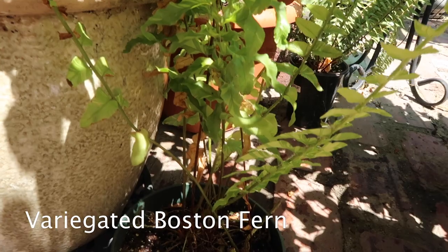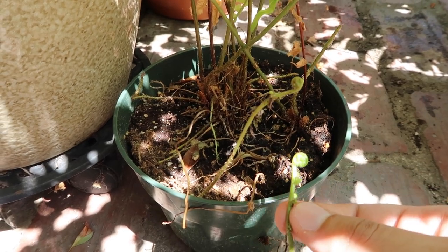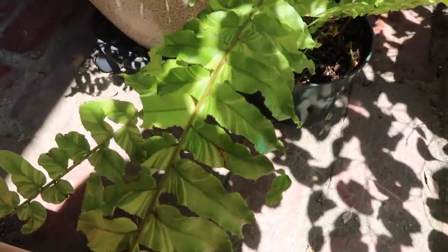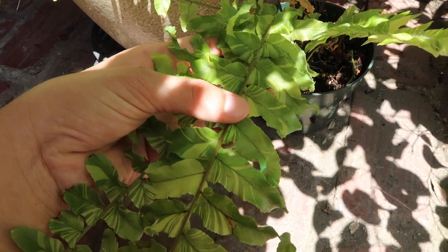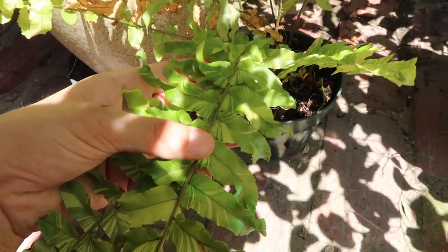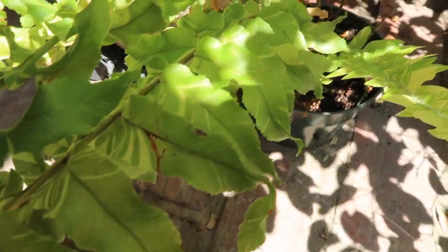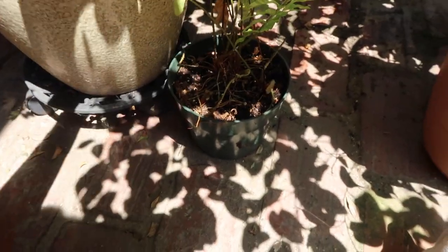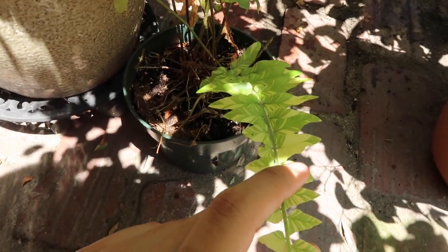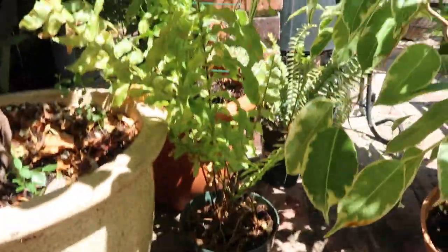Just so you know, the new growth of Boston ferns is so fragile — I accidentally broke this off just by moving the leaves around. But I really want to show you the variegation. It's so nice; it looks like it's been hydro-dipped. When I first saw it, I was shocked by how beautiful these leaves are. They're like marbled. I'm waiting for the new growth to come in because the new growth is perfect. I've been chopping off the dead leaves as we go.